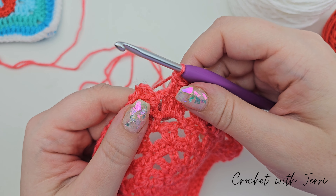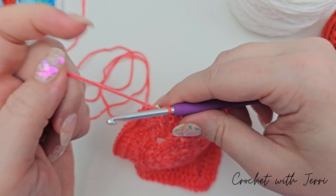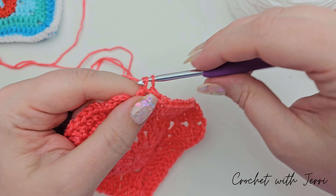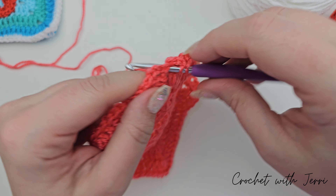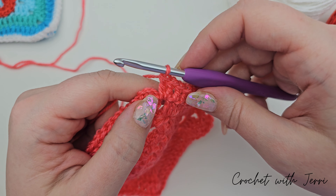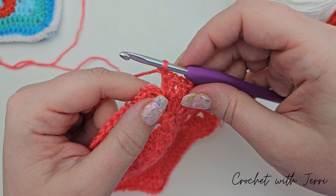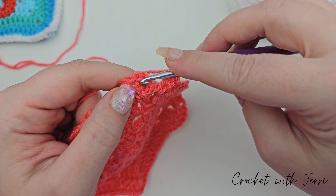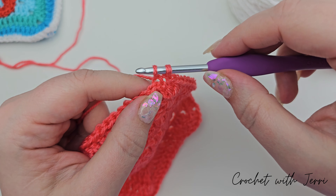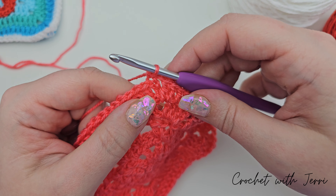When you get to your last corner of round seven, do two trebles into the corner space — one and two — then chain one, and join with a double crochet into the third chain from the chains we did at the beginning. Pull a loop through, yarn over and pull through both, and there's round seven finished.